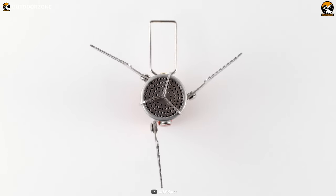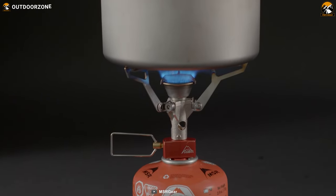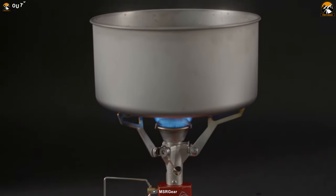This stove expands the menu options for ultralight backpacking, allowing you to enjoy a hot meal or beverage wherever your adventure takes you.